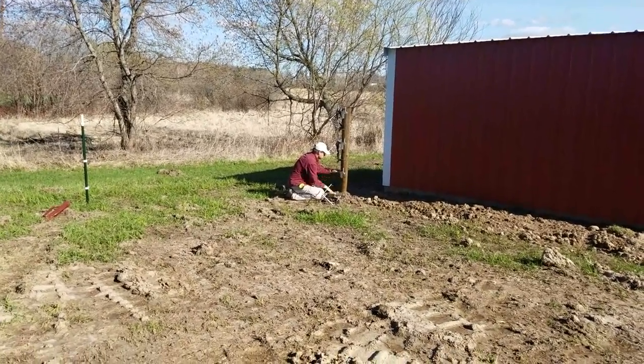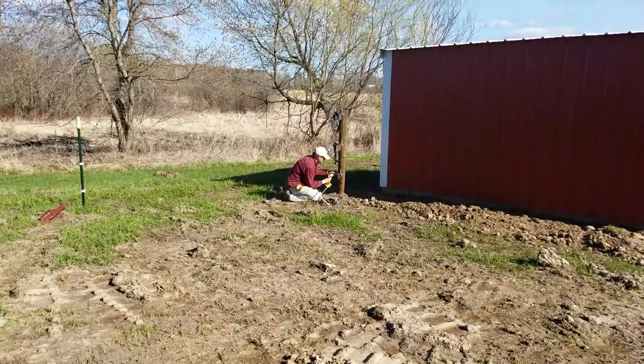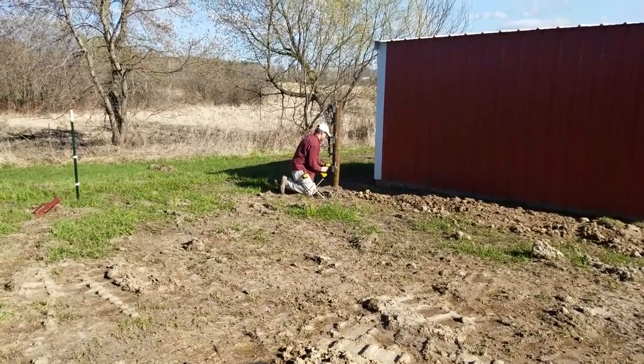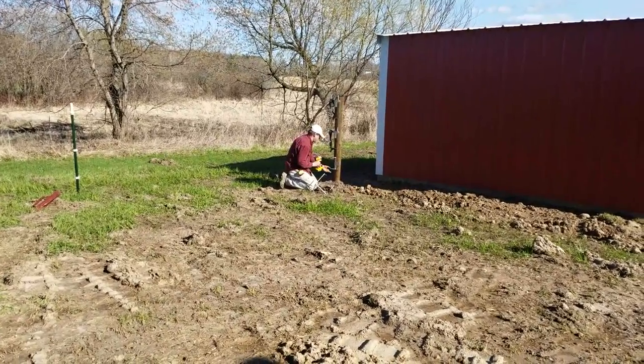Now right behind them we're putting in a new fence around the garden. It's going to enclose a new area which will eventually house a greenhouse, and it's going to be a removable fence for tilling the garden. I'm doing this through Premier One.